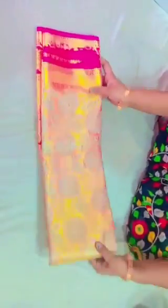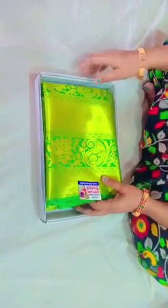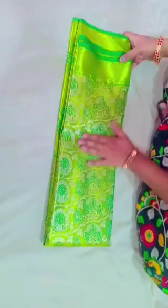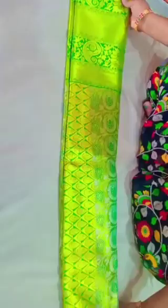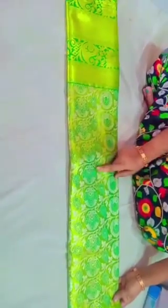Now we have a green and gold combination here. It is shiny. Look-wise, here is a bride.